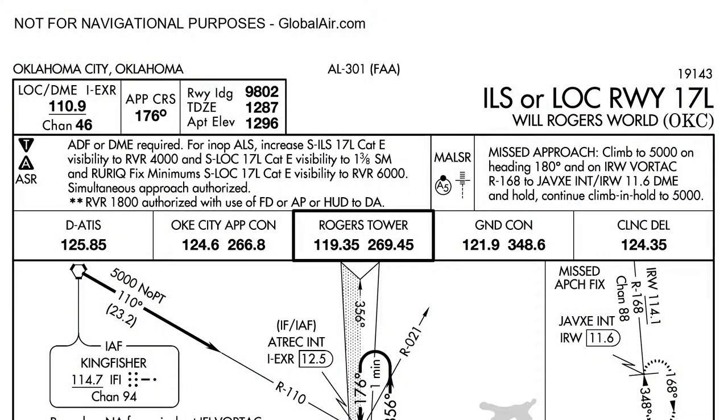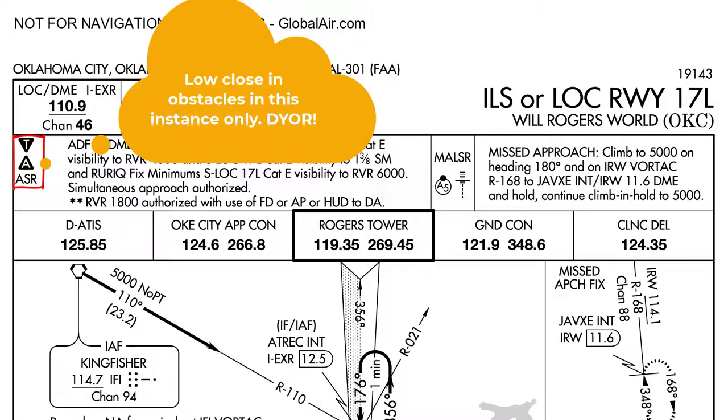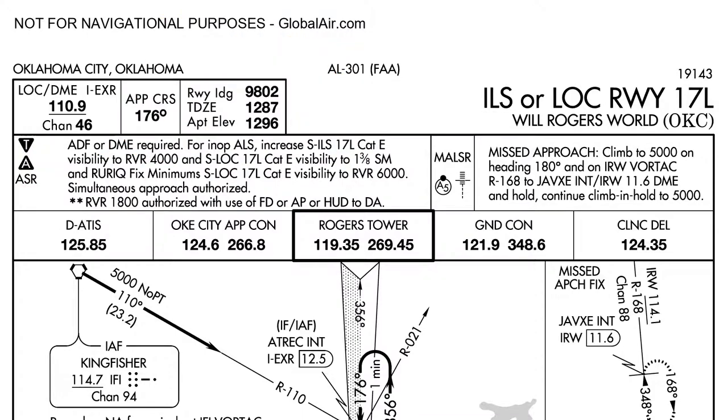Next, I brief the top of the plate. We have a localizer with DME pairing on channel 110.9. The approach course is going to be 176. Runway landing distance is 9,800 feet. Touchdown zone elevation is 1,287. Airport elevation is 1,296 — we'll approximate it to 1,300 for the entire sortie. I'll also brief that there's a treble T for low close-in obstacles and an inverse A for alternate minimums. Before the brief, you should have already reviewed the treble T and inverse A.